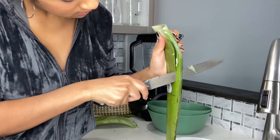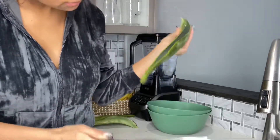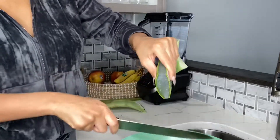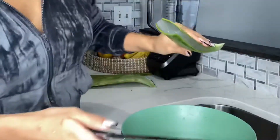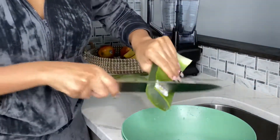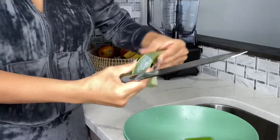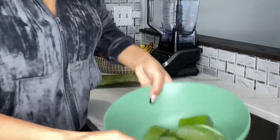I'm just going to cut up the rest of my leaves and carve them out. Now I'm going to cut my leaf into sections — there is so much gel in here. I'm going to cut the leaf up into a bunch of little sections because it's going to make it easier to clean.